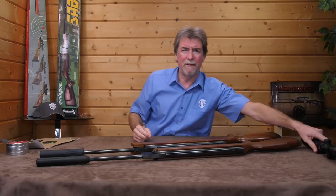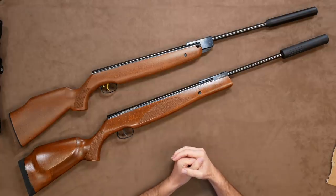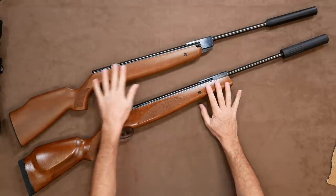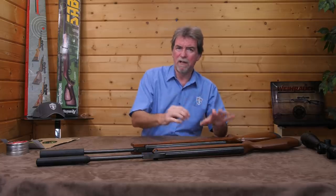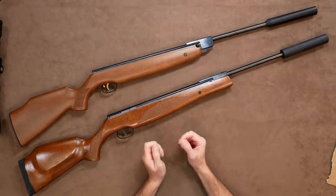Let's do a walk-around on both of these together as a direct comparison. They are both traditional style rifles with wooden ambidextrous stocks, and at first glance they appear to be beech. The Sabre is a slightly darker colour, perhaps to make it look more walnut-like.